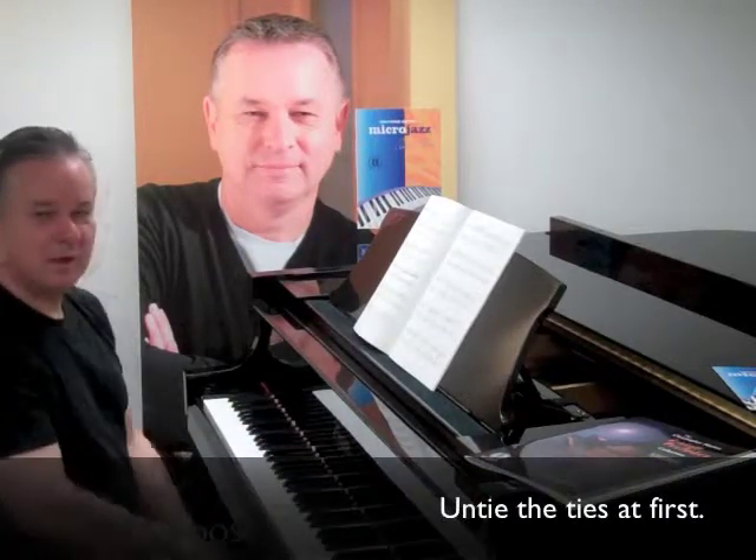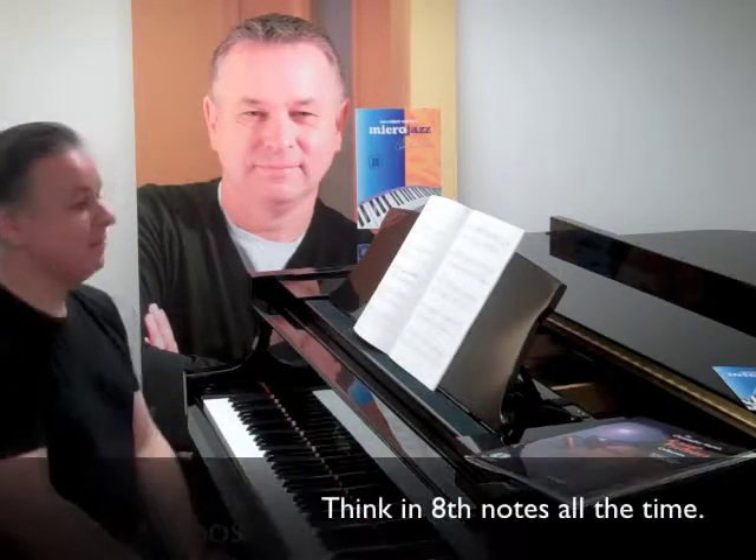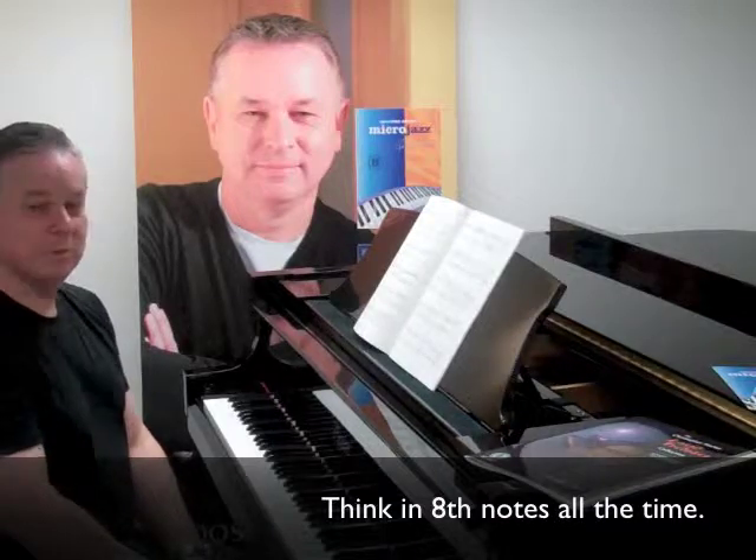Prelude No. 5 from the 11th Prelude Collection is a jazzy piece using the Dorian mode. Try untying the ties at first, just getting used to where things lie within the bar. If you think of eighth notes all the time, you shouldn't have too much trouble with this change to 6-8.